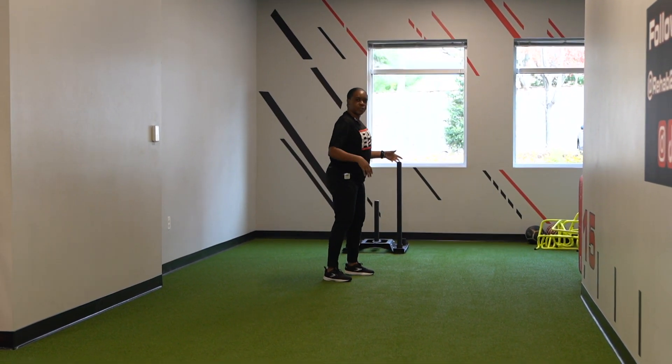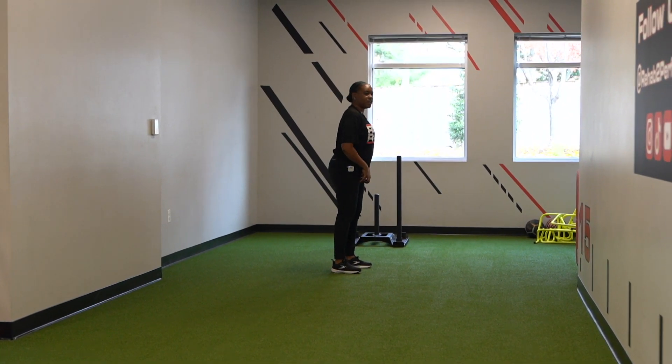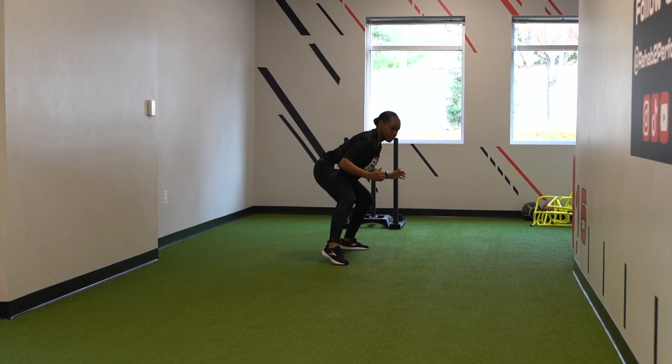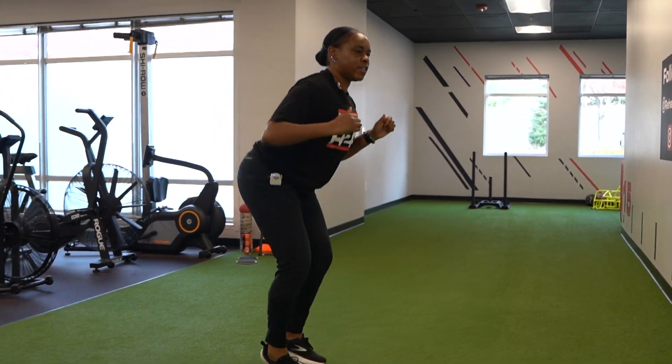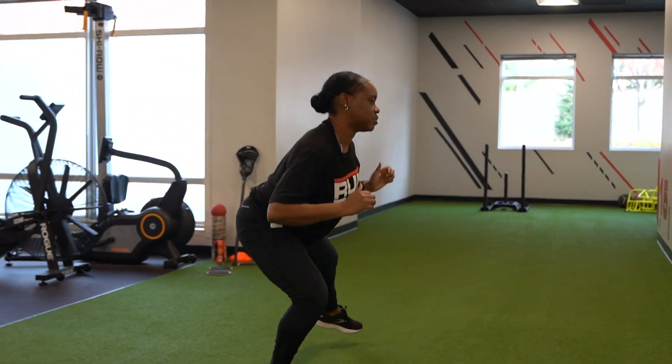More softball-specific, we're going to open up the hips and get a little bit lower with it. So we'll get down low, going to shuffle side. Then leading with the opposite leg, shuffle side this way.